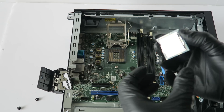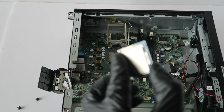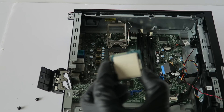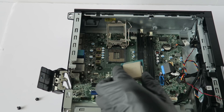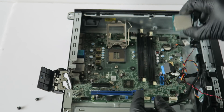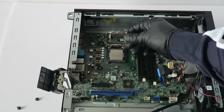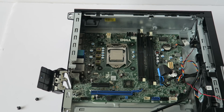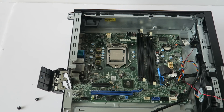Now I'm going to install the processor. The way you install it is you see the corners — one notch on the left, one on the right — that's the alignment for installing it. Take the processor like this and install it back gently. Now take the screws and install them back — two in the bottom, three in the top.